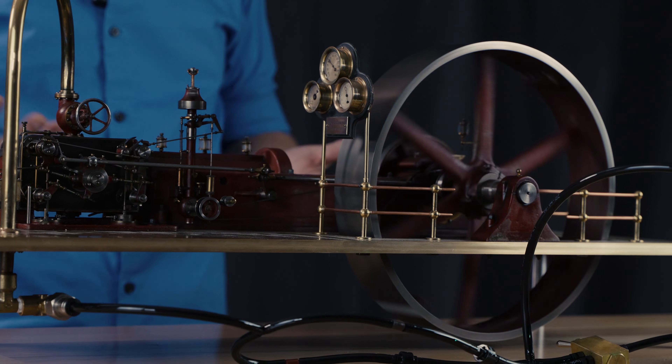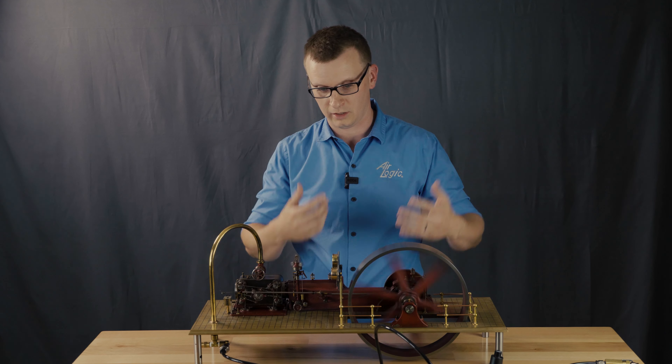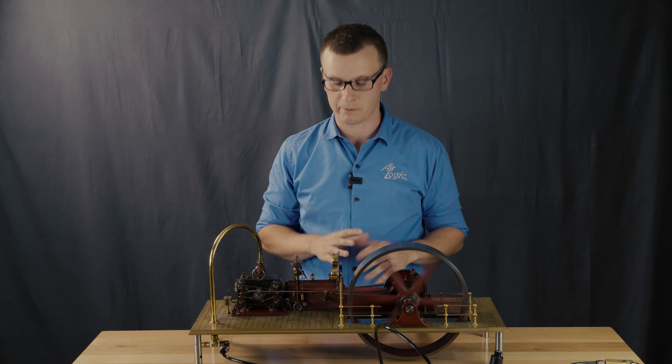This is useful because you could run a pressure switch monitoring into a PLC, or run it with a lighting setup like we have here, or any number of ways to monitor what speed your equipment is running.